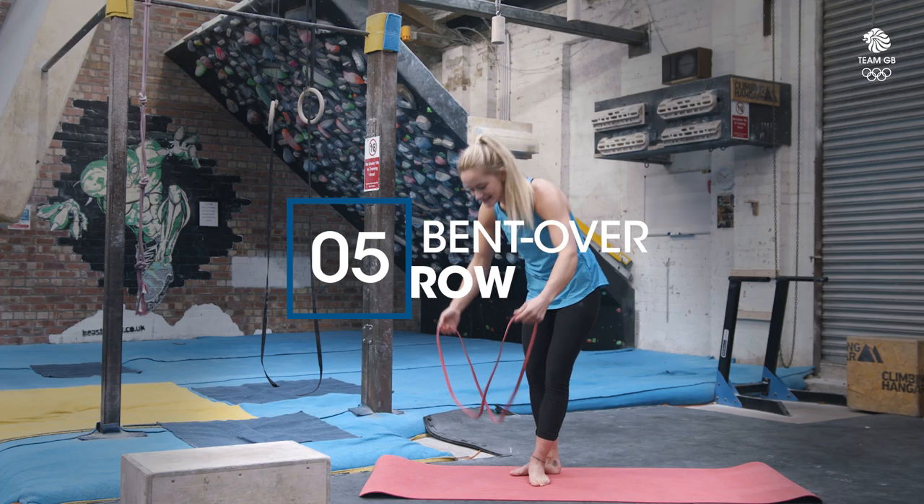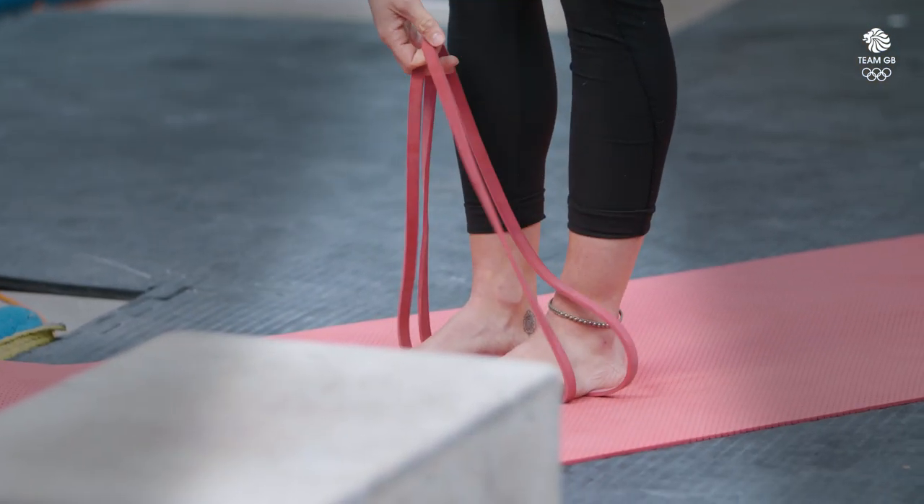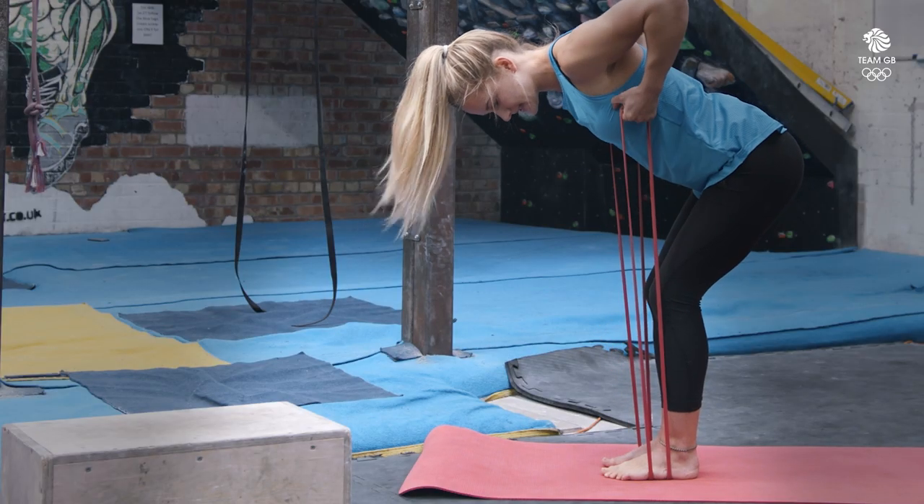In the next exercise we're going to stand on the band and we're going to do a row. We're going to make sure that your lower back is engaged and not rounded, and then we're going to pull the band towards your chest.